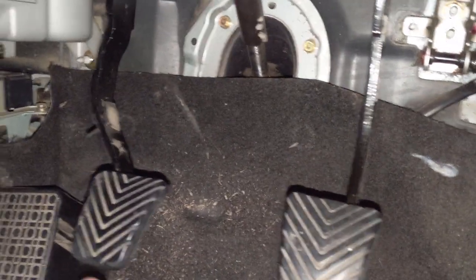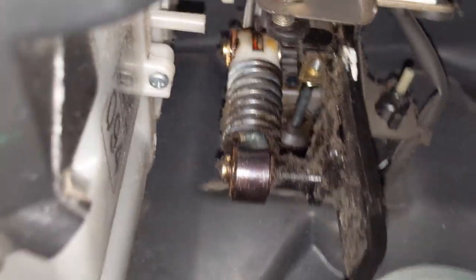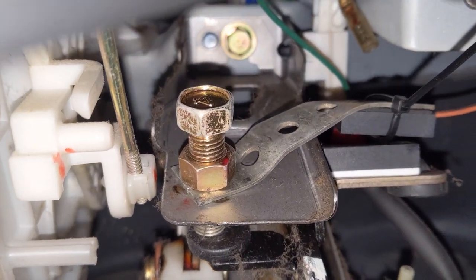Number one, as Steve said, set your preferred pedal height to match your brake, which I'm quite comfortable with — it's been that way forever. That's done with a very large 14mm nut on the back of the clutch up there. That's how you set your pedal height.